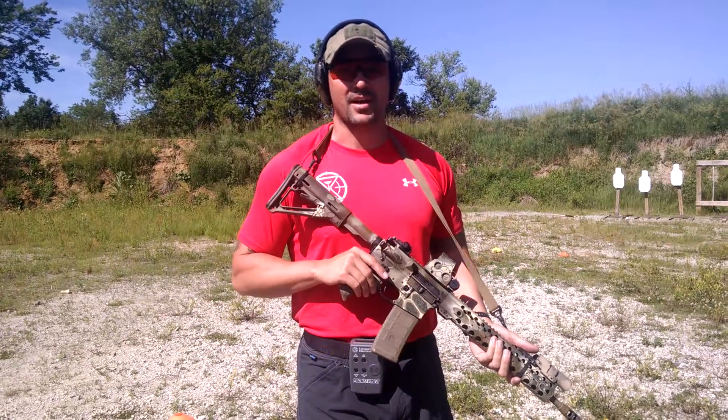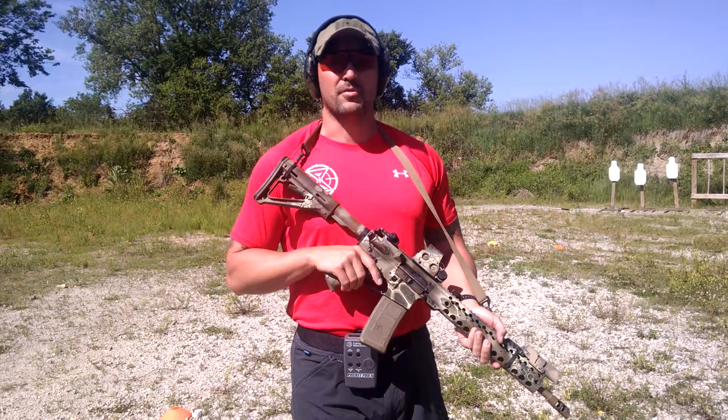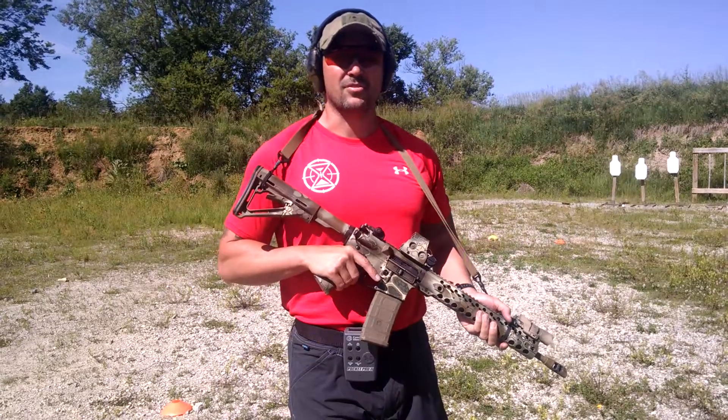Hey guys, it's Rick from ssvconcepts.com shooting a drill for primaryandsecondary.com. It's a shoot and move drill. The setup is three C-zone steels. You have cones at 10, 15, and 20.